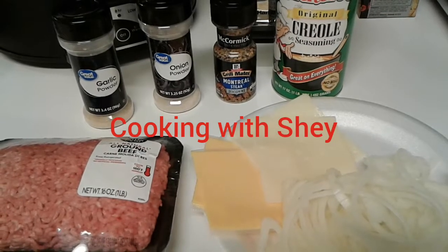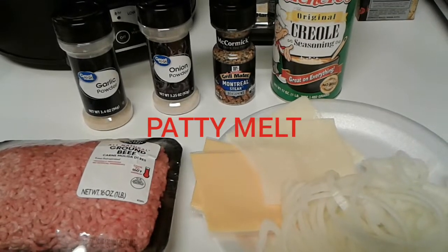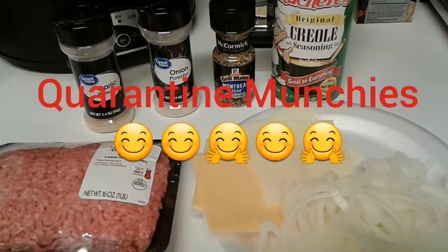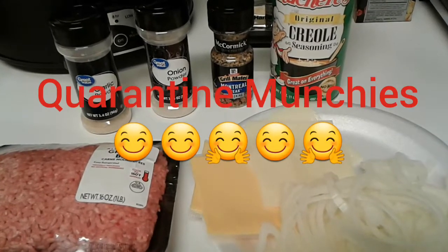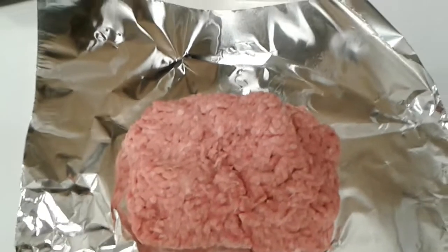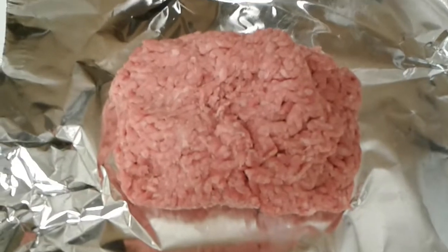Hey everybody, and welcome back to another episode of Cooking with Shay. In this video you're gonna see me make a patty melt, and this is for all y'all that have quarantine munchies and have a taste for some fast food but you don't want to get out or you're not able to.